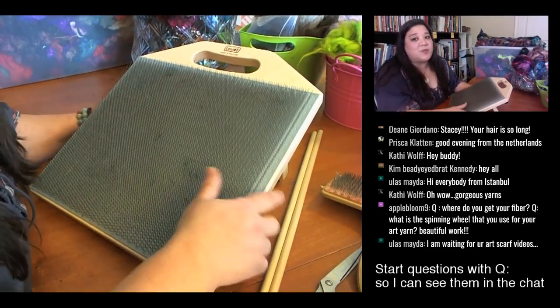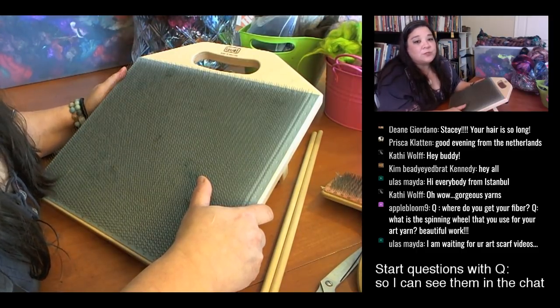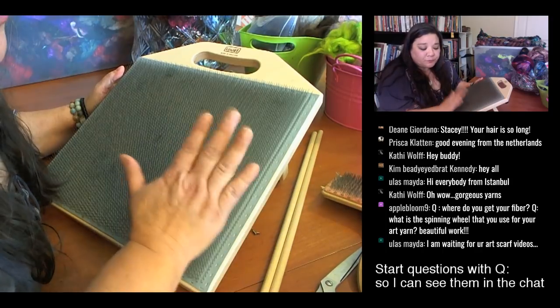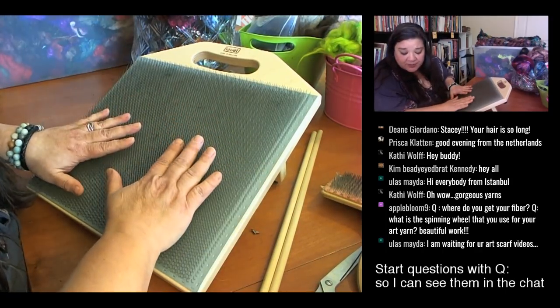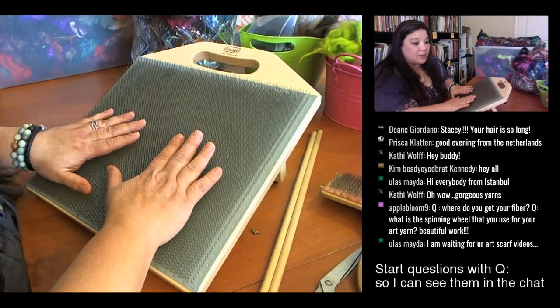This is a Louet blending board — I'm a big fan of their equipment. My first wheel was a Louet and one of my drum carders is also Louet. Along with the board you get some dowel rods and this brush, which is awesome.